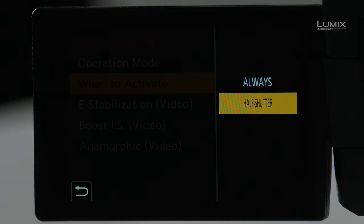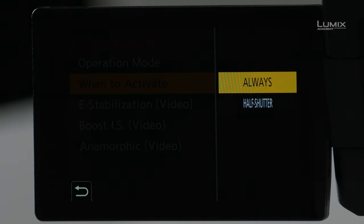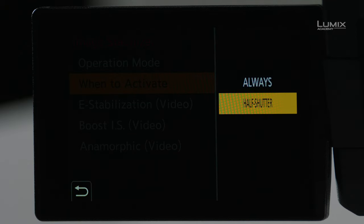The next option is when to activate — do you want the stabilizer always active, or only active when you press the shutter halfway? In video mode, it is set to always; it is always stabilizing when you're in video mode.